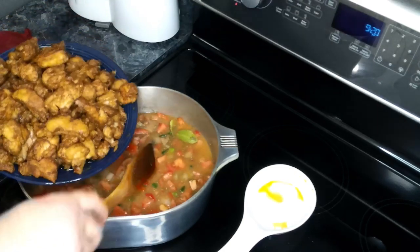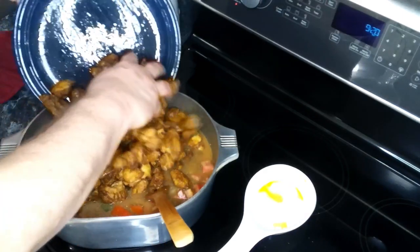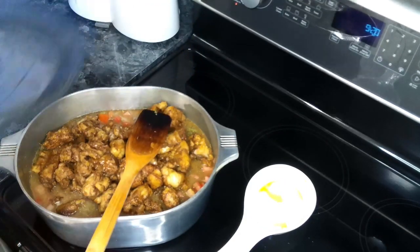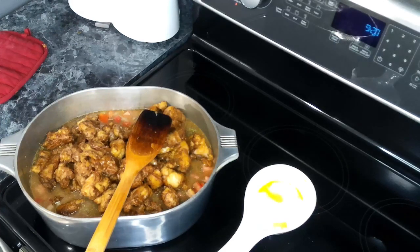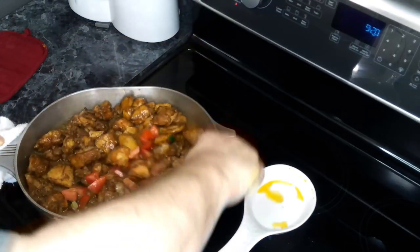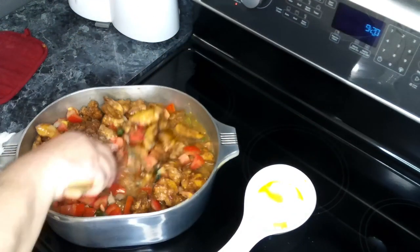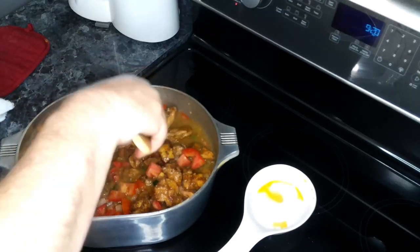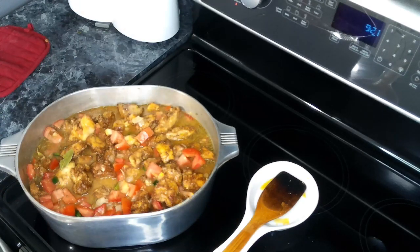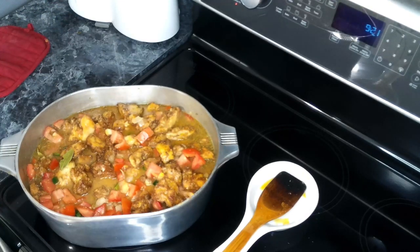Now we are going to add our chicken back in. As you can see, it's all nice and brown. Give this a good mix. Now we're just going to lower this to a simmer, then cover it and let it cook for about an hour.